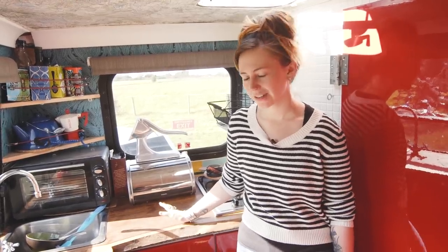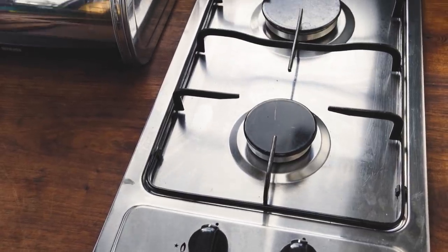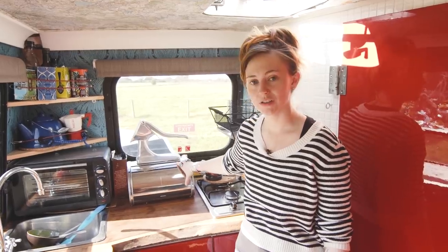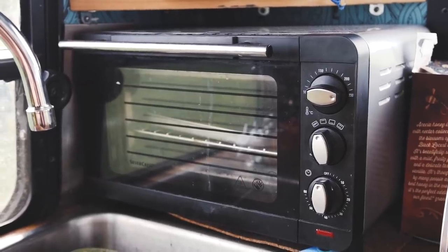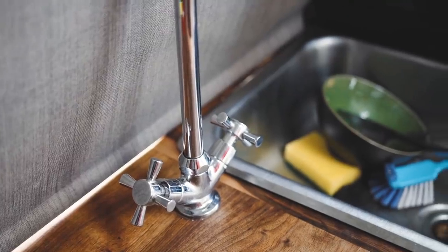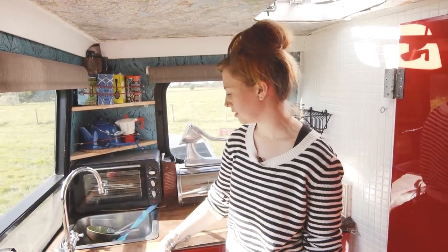This is the kitchen inside our van — we've got pretty much everything a normal home would have. There's a two-burner gas stove running off the LPG, a dish drying rack which was a great find from Ikea, a bread bin screwed down so it doesn't slide around when we're moving, and a little oven that was a great find from Lidl — about 30 pounds and still going strong. We've got a sink plumbed into both the water tank and the black water tank, so waste just goes straight down and we can empty it whenever we need to.